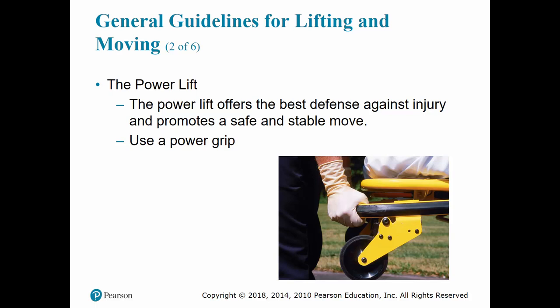When lifting a patient, the power lift technique is the most commonly used and offers the best defense against injury. It also protects the patient with a safe and stable move. Lifting palm-up gives you more control and grip strength than palm-down. Keep your back locked, do not bend at the waist, squat down to the patient, get your power grip, and lift the patient up.